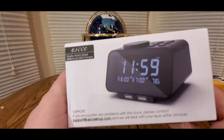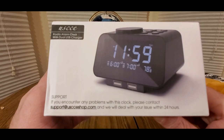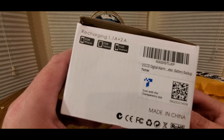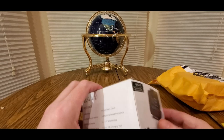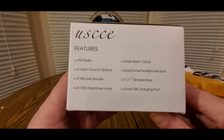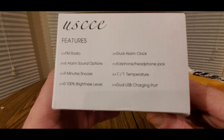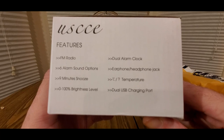Oh, fancy radio alarm clock with dual USB chargers support — okay, a little nice fancy dancy. Recharging for iPhone, for tablets, Android — plug into USB and you're good to go. It's got an FM radio, six alarm sound options, nine-minute snooze — I hate snooze — and brightness levels, dual alarm clock, earphone/headphone jack, and temperature.